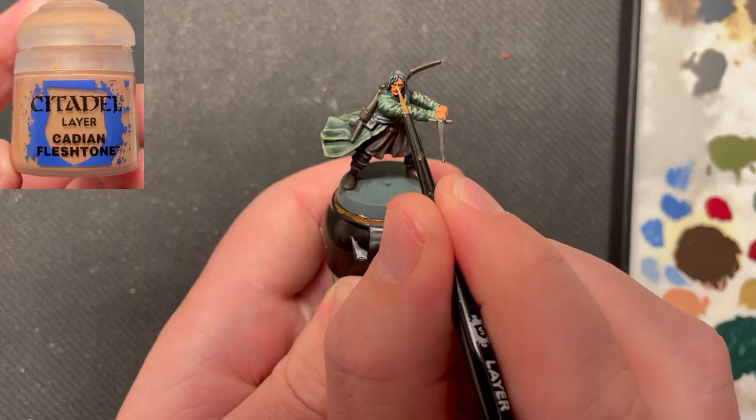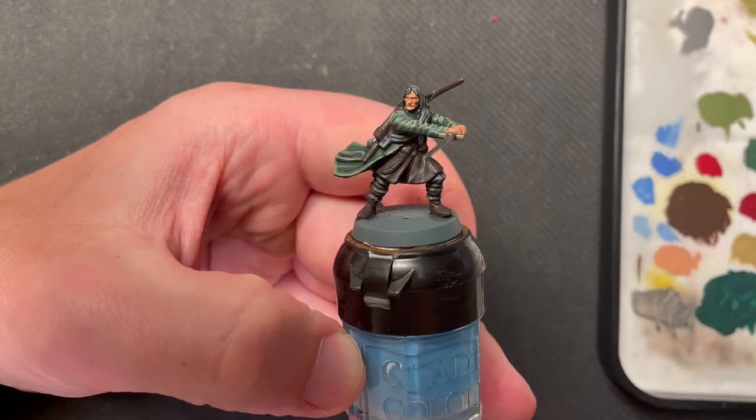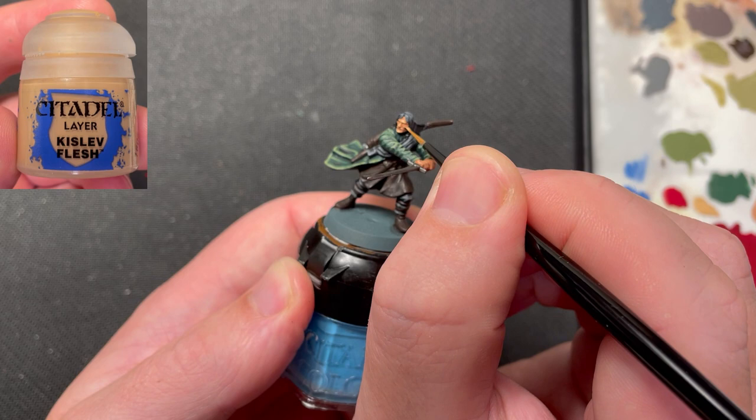The skin was highlighted using Cadian Fleshtone. Kislev Fleshshade was then used as a final highlight on the skin areas.